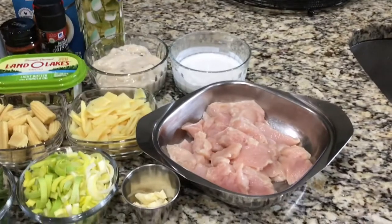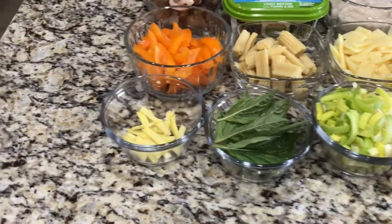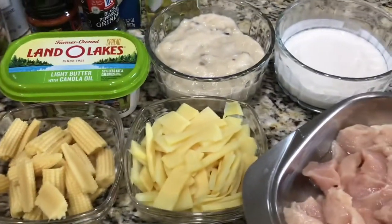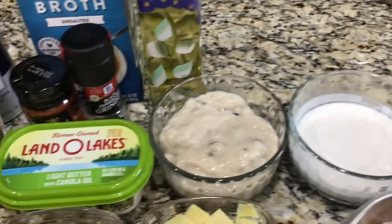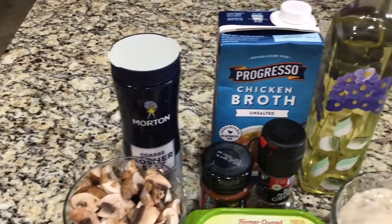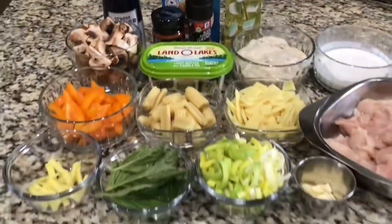Here are my ingredients: thinly sliced chicken, minced garlic, leek, fresh basil leaves, ginger, bell pepper, baby corn, bamboo shoots, coconut milk, cream of mushroom condensed soup, butter, fresh mushroom, salt, Thai red curry paste, ground pepper, chicken broth, and olive oil.